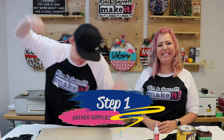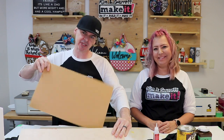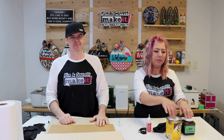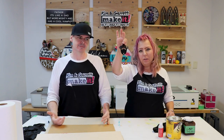Step one: gather all supplies. We need some quarter inch MDF — sturdy enough to pop a top. We need some clear acrylic so you can see the bottle cap tumble and fall. Then we need some eighth inch birch to finish off the frame. We'll also need a light stain and a dark stain for dimension, Star Bond thick glue, and a bottle cap opener to attach to the front.